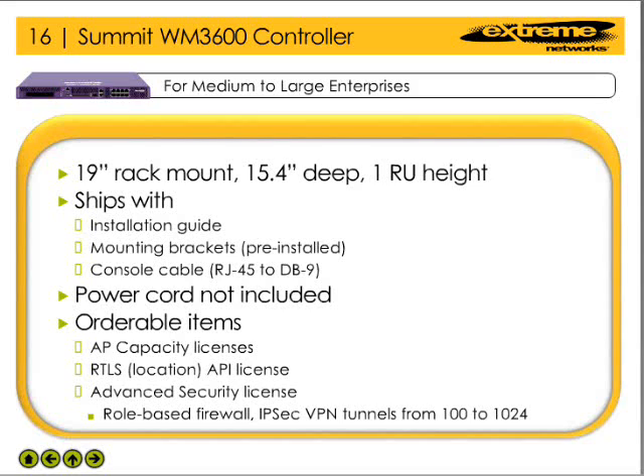Also available for order are the various licenses. These include the AP capacity license in increments of 16 and 64. Multiple licenses may be mixed and matched to the desired AP capacity.